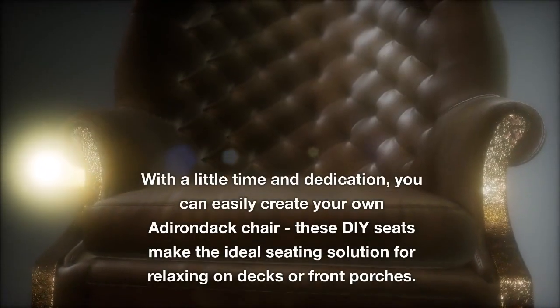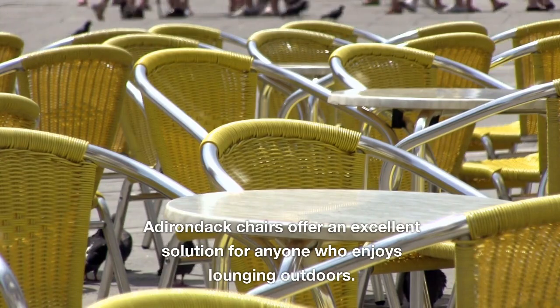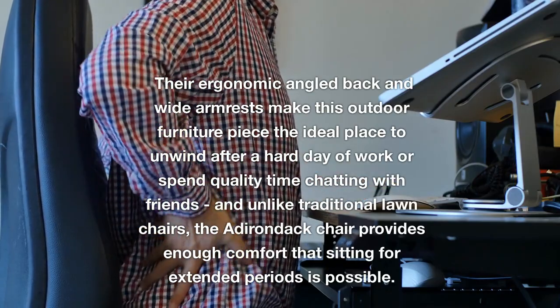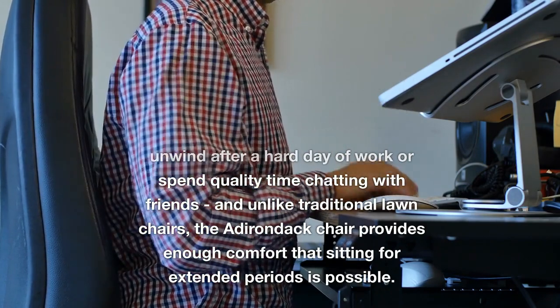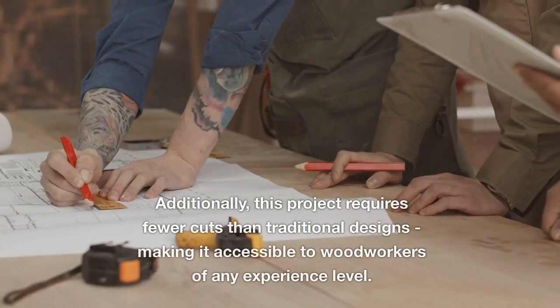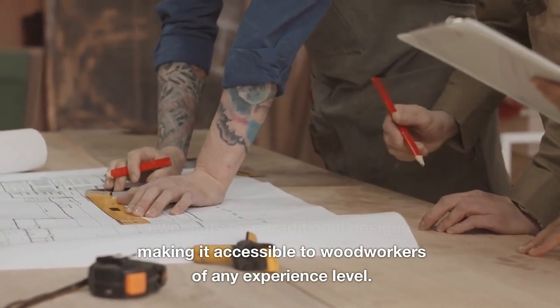Assembling the Chair. With a little time and dedication, you can easily create your own Adirondack chair. These DIY seats make the ideal seating solution for relaxing on decks or front porches. Adirondack chairs offer an excellent solution for anyone who enjoys lounging outdoors, with their ergonomic angled back and wide armrests making it the ideal place to unwind after a hard day or spend time with friends. This modern Adirondack chair boasts clean lines and an expansive seat, and requires fewer cuts than traditional designs, making it accessible to woodworkers of any experience level.